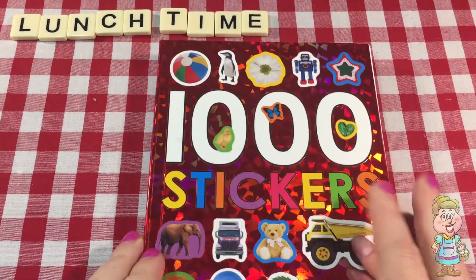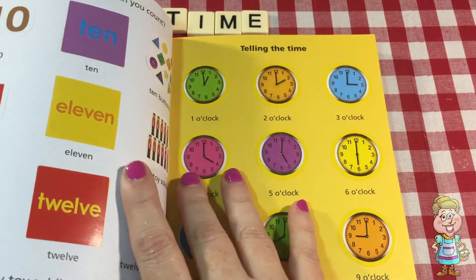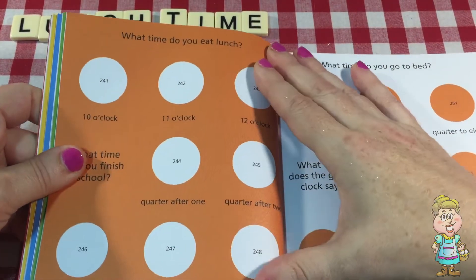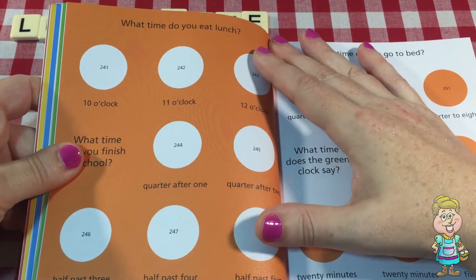Now today let's open up our 1000 stickers book and we're going to talk about time. Telling the time — we did that one already. And now we're going to talk about some things that we do at different times.